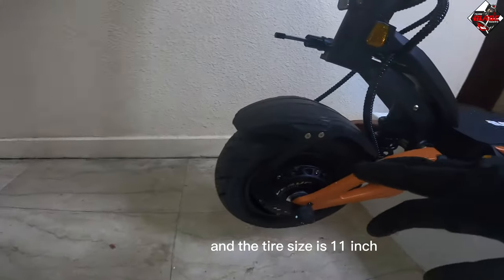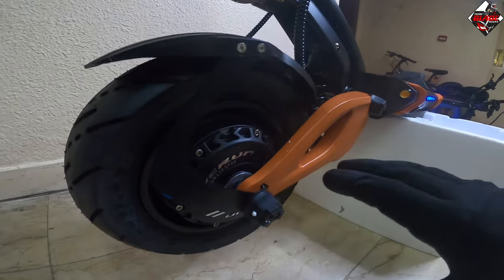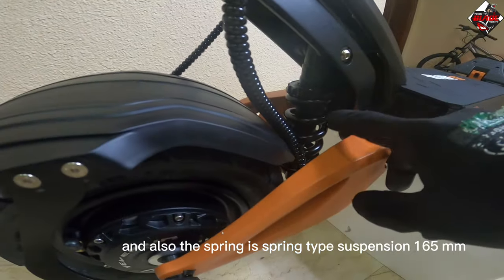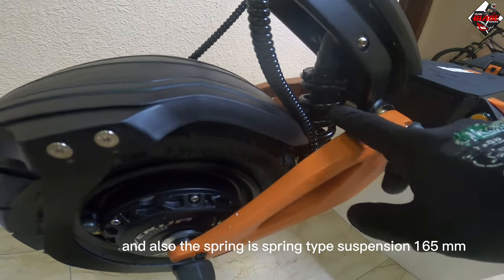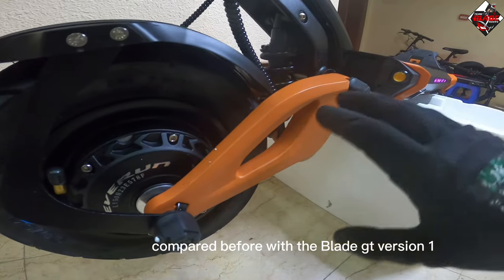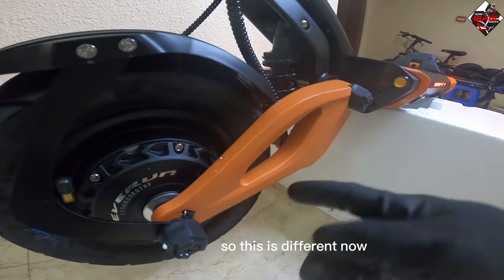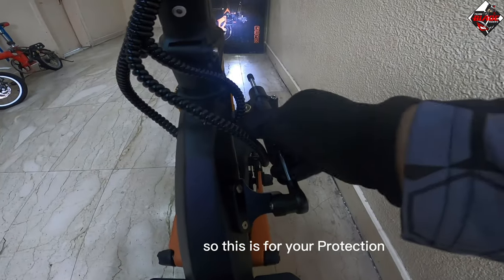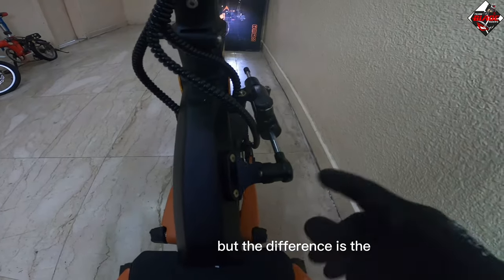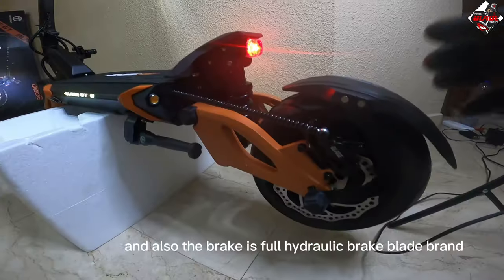The motor is 1500 watts times 2. The tire size is 11-inch, 90 by 65 by 6.5. The suspension is spring-type, 165 mm. The swing arm design is different compared to the previous Blade GT version. There is also a damper attached at the neck for protection.